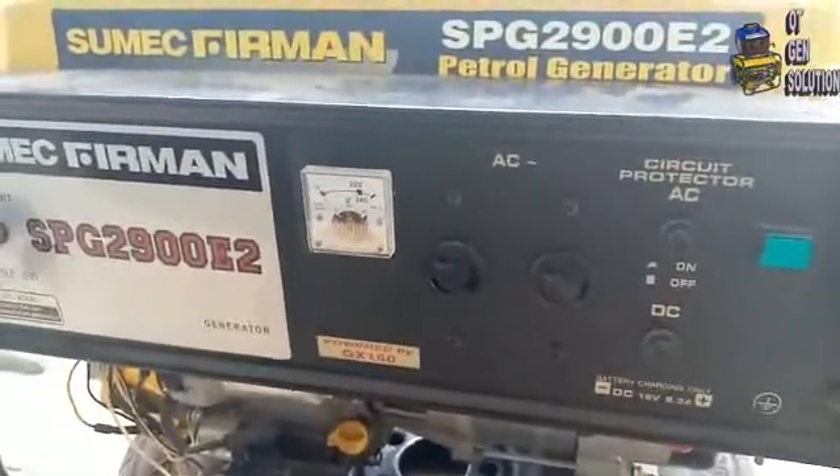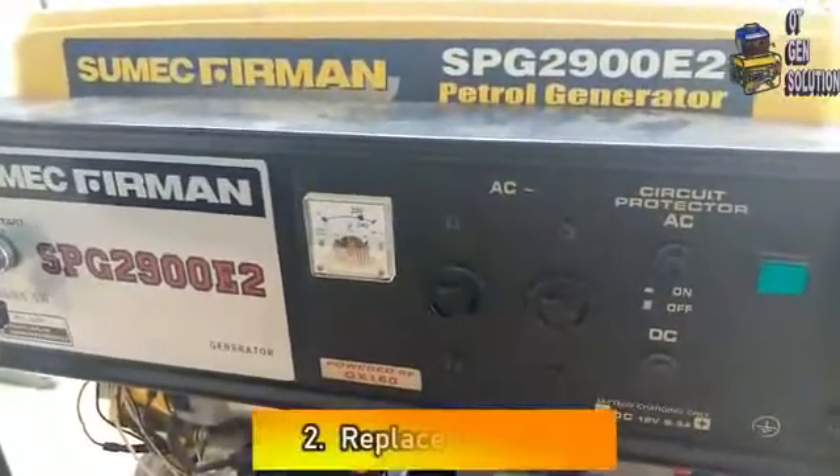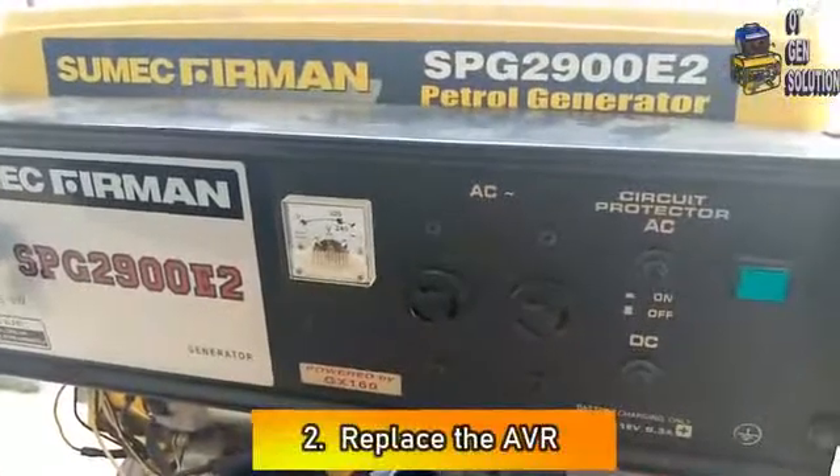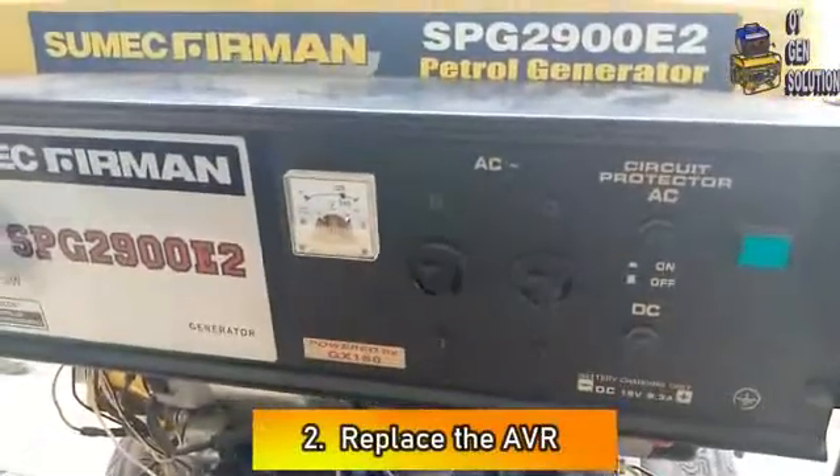Yes, there is no electric current from the generator. So the second thing for you to do is to check the AVR — the automatic voltage regulator — by trying replacing it with a new one. Here we have the AVR; it is at this position.